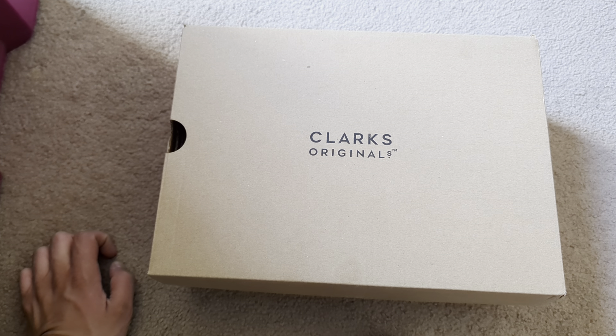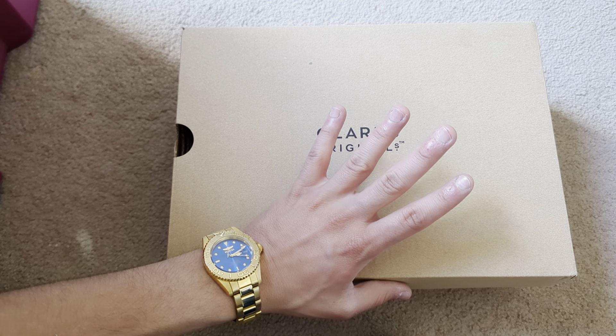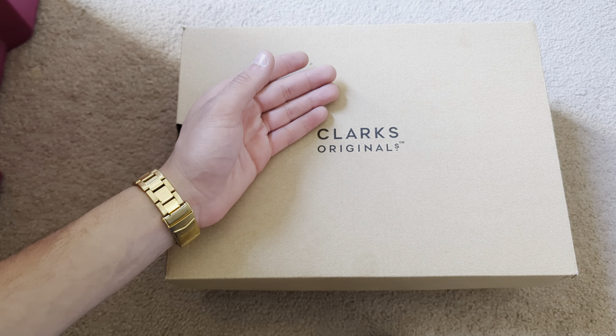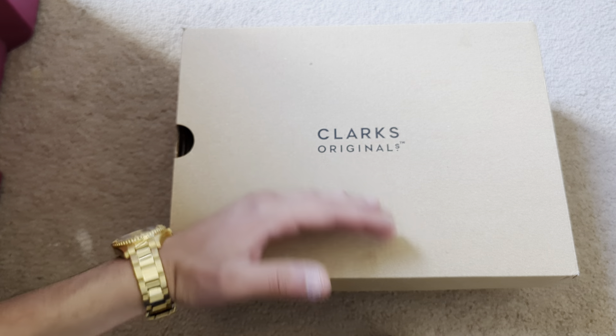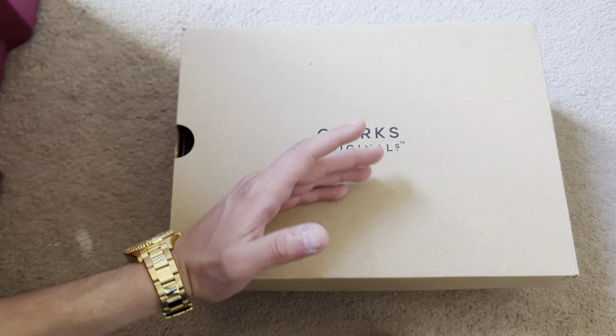I ended up picking up two sneakers, but the next sneakers are for the next review. I want to take a look at these, considering the fact that I technically got them for free. I was taking my brother school shopping and they had a sale at Clark's where if you buy a shoe, you get one for free. So since I bought my brother a shoe, I got one for free.